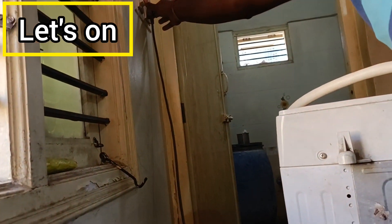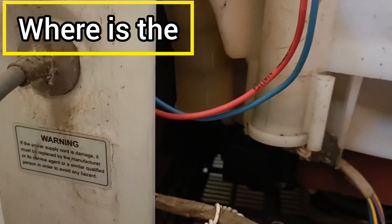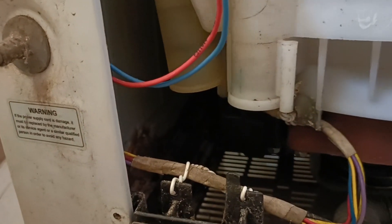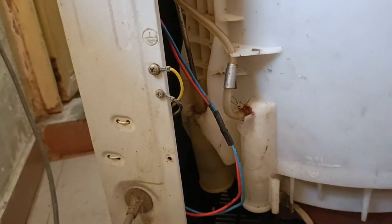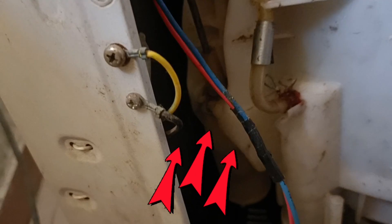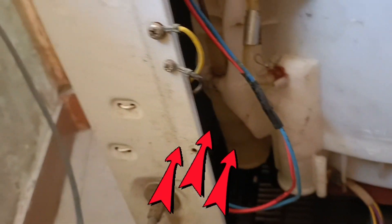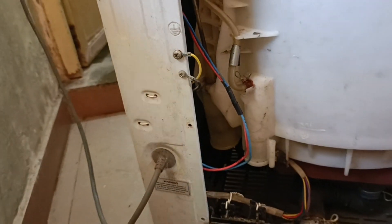If the damage is not visible, it will be turned on and we can check it. The sound node is turned on, the capacitor is turned on, but there are two wires, so the V card is turned on.